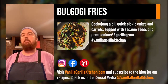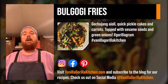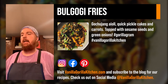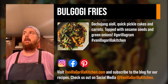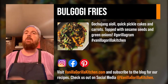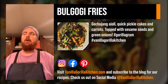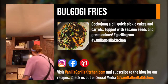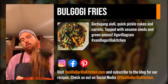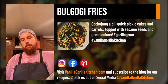Today we're talking bulgogi fries. Bulgogi is a Korean marinade — think of it like a teriyaki but with spice. It's got gochujang, which is a fermented chili paste, and that's in there with soy sauce, brown sugar, salt, vinegar, green onion, lots of garlic, and lots of ginger. When I do a marinade I do it about 24 to 48 hours ahead of time so it penetrates all the meat.